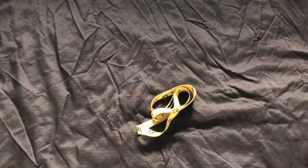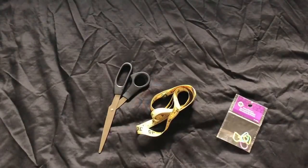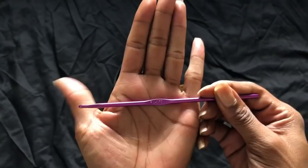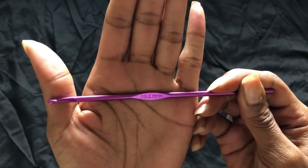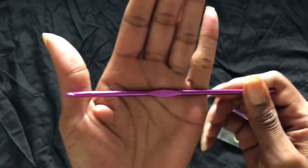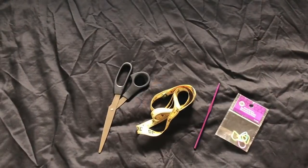Let's get into the rest of the things that you're going to need. You're going to need a measuring tape to measure your hips, some scissors, and possibly some stitch markers if that's what you work with. Then a 3.75 millimeter hook — it is an F hook I believe. It's kind of my favorite hook next to the five millimeter and the six millimeter, but to make clothes I usually like to use this hook.